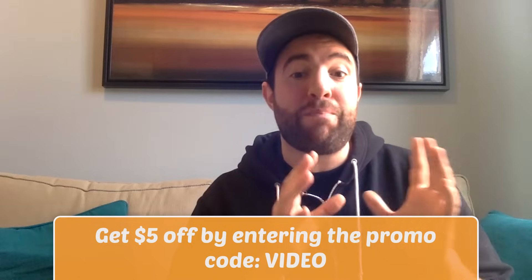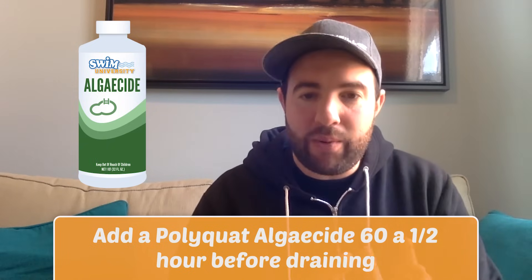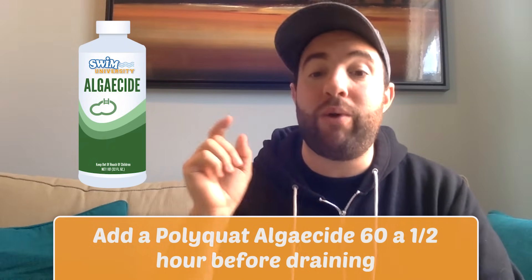For some added algae protection during the winter, you can add a startup maximum dose of polyquat algaecide 60, following the directions on the back of the bottle. When you add it, just run your pump for a half hour to fully mix it into the water before you drain your pool below the skimmer.